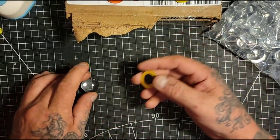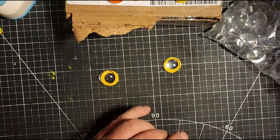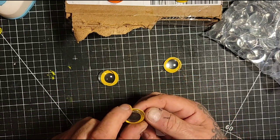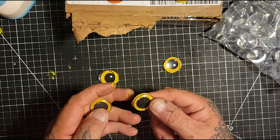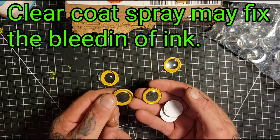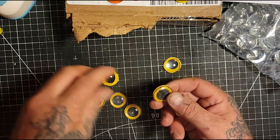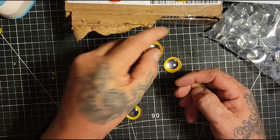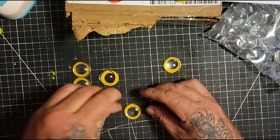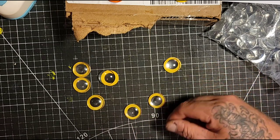My buddy Carve Rob said nail polish would be good, so I went to the dollar store and got some clear nail polish - the stuff ladies put on their nails. It dries fast and is strong, but the problem is it made the ink on the paper bleed. I really didn't like the way it worked. Here's an example of one that bled - you can see all the black ink bled out. It also seemed to fog up the glass a bit.